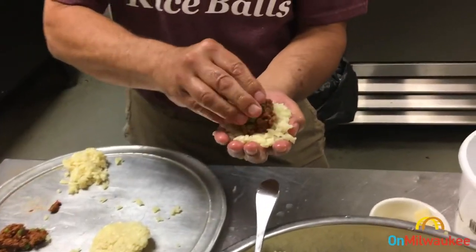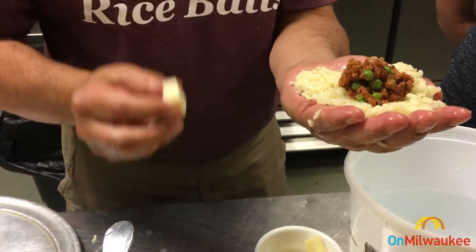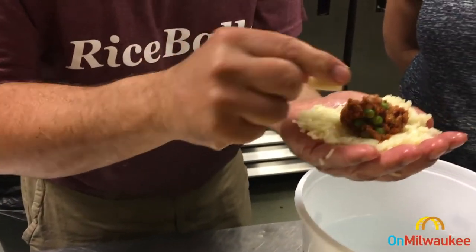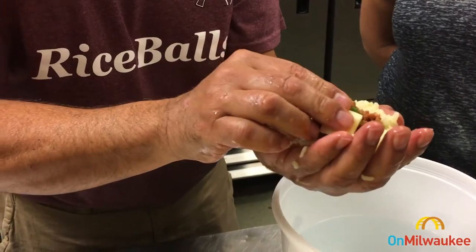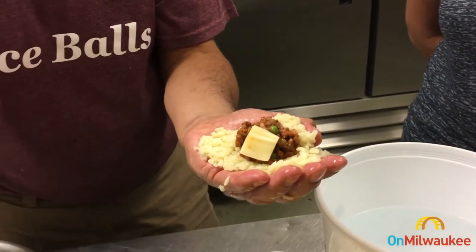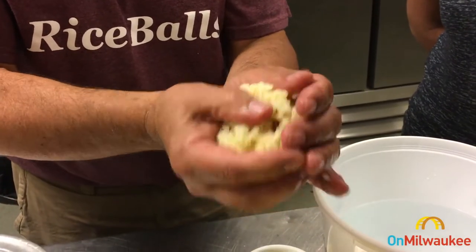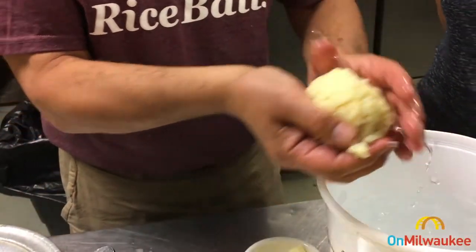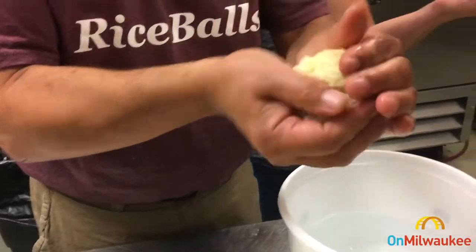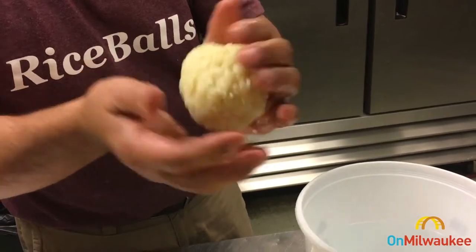I'm going to take this little scoop of filling and lay it on over here. We like to put a little surprise in our rice balls — a nice little chunk of melty mozzarella cheese. It's a wonderful little surprise when you bite open into your rice ball. Now I'm taking that other layer of arborio rice, which I've pre-flattened out, and just putting it over the top. Now the process is pretty simple — create yourself a little snowball, or what you call an arancini rice ball.